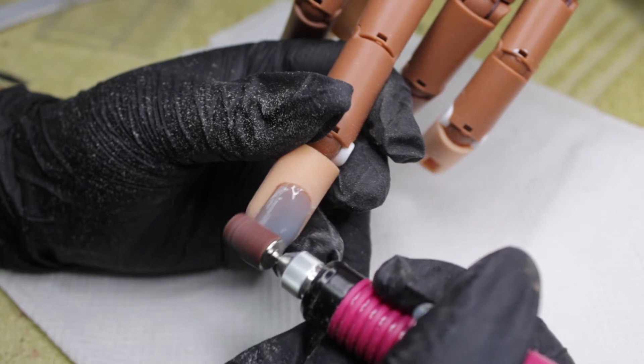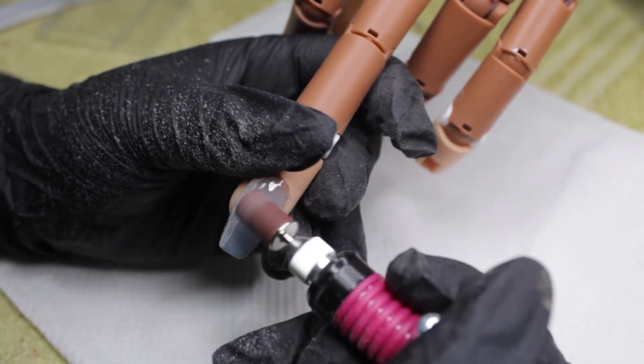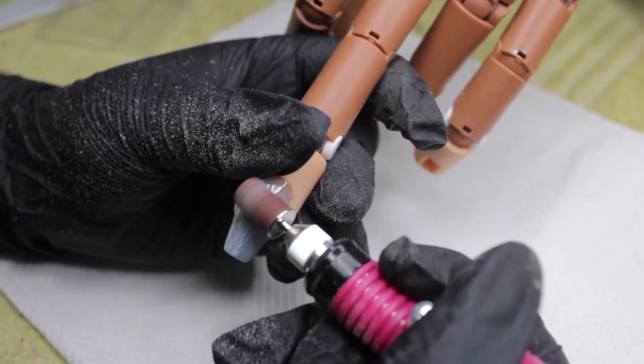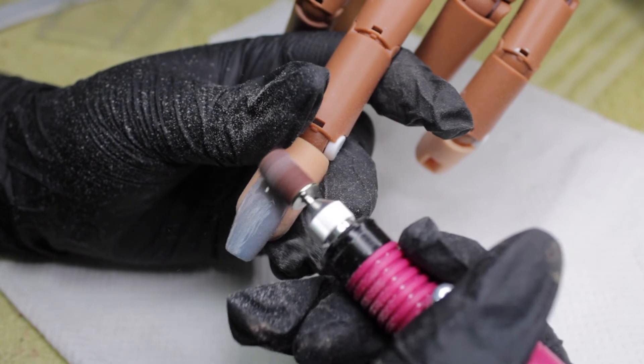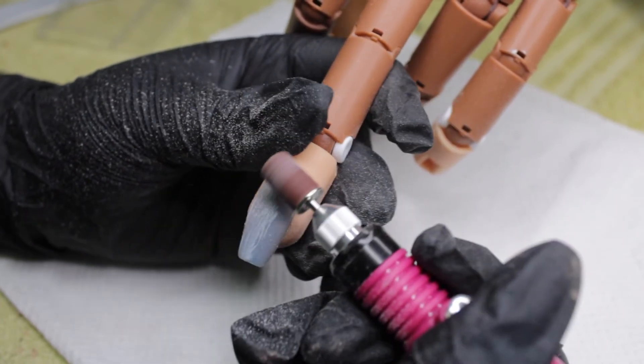On to the second test — we're just going to remove the gel top coat on this nail. This worked perfectly, it worked really well to be honest. It was really effortless. I changed out for a new sanding band and it removed the top coat really well. It did not stop, which is really great — but weird at the same time.